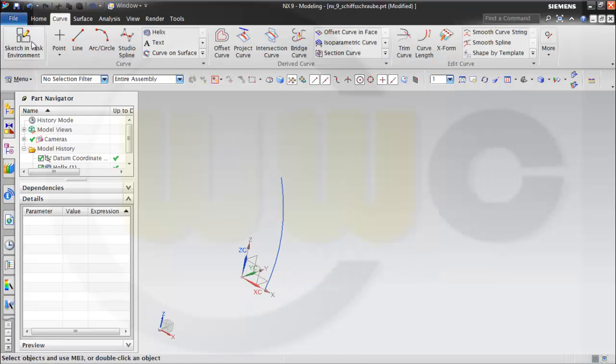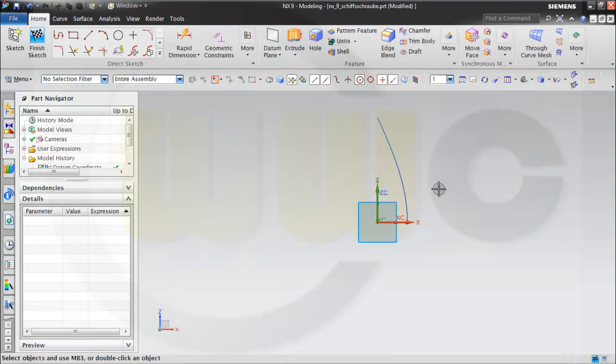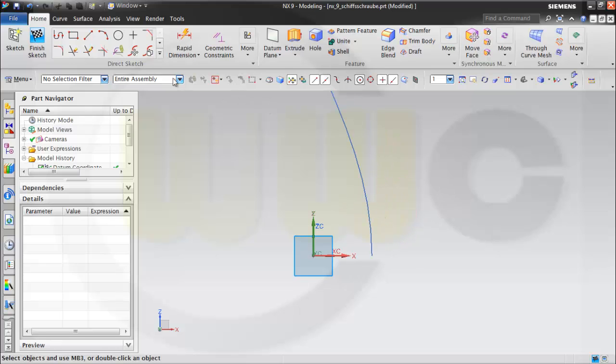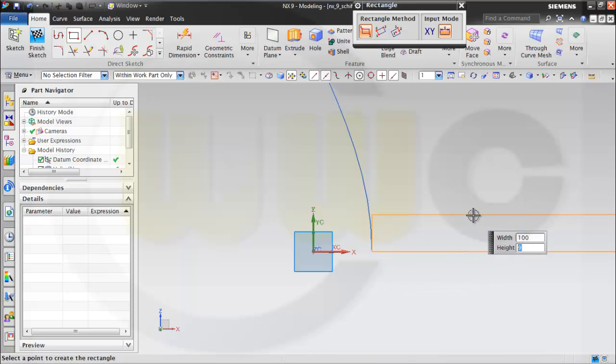Then I need a sketch on this plane. This is a rectangle and you can snap on this point if you want. It's 100 wide and 2 millimeters high.